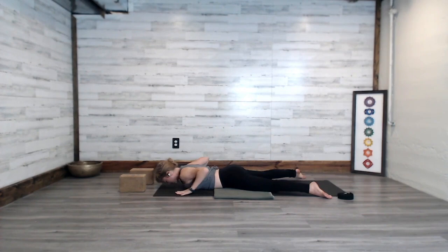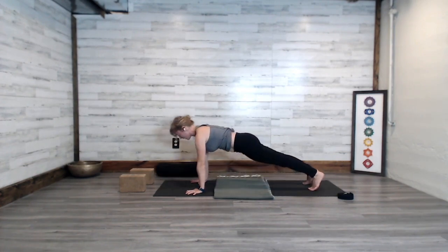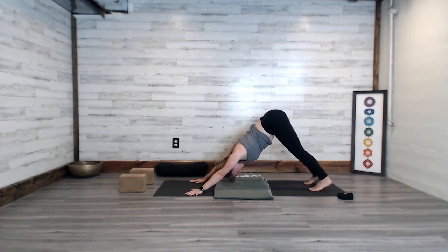Slide the hands underneath the low chest, curl the toes under in preparation for knee-down or knees-lifted plank. Breathe in and press up through plank or knee-down plank, then exhale back into downward dog. Taking the head below the heart allows us to reframe and see things from a different perspective. Take another cycle of breath here.